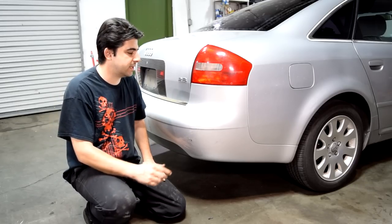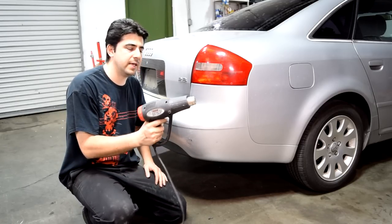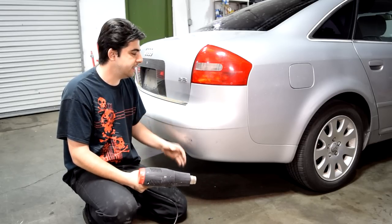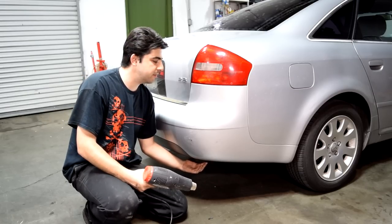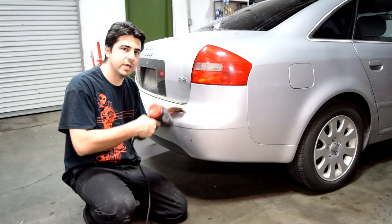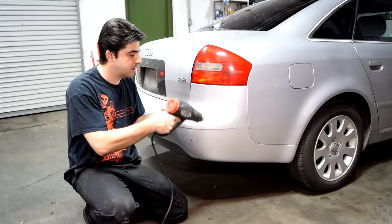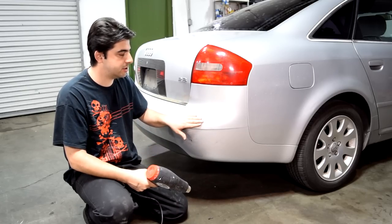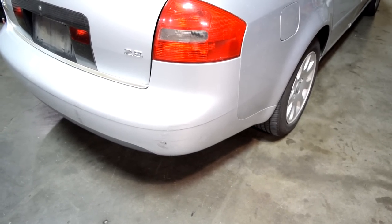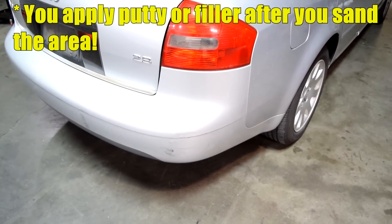If the damage to your bumper cover is a little more extensive — maybe you have a dent — what you can use is a heat gun. You use this to heat the edges of the dent on your bumper cover, and then if you can get access to behind the bumper cover, maybe use the wooden handle of a hammer to push out that dent as you're heating around the edges. Make sure you don't just heat one side or stay in one little area — you need to move it around, otherwise you'll cause further damage. Try to get it as smooth as possible, then depending on how smooth you get it, you'll either need glazing putty or filler to smooth it out and get it ready for primer and paint.